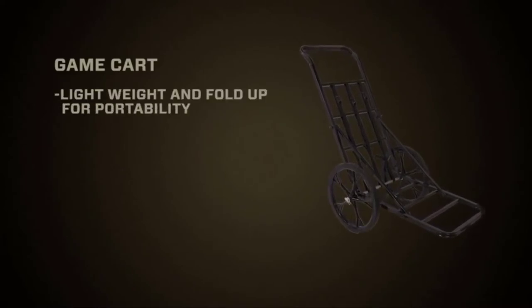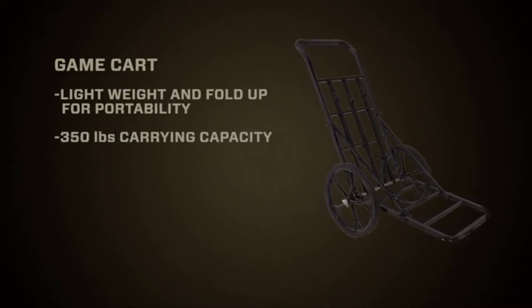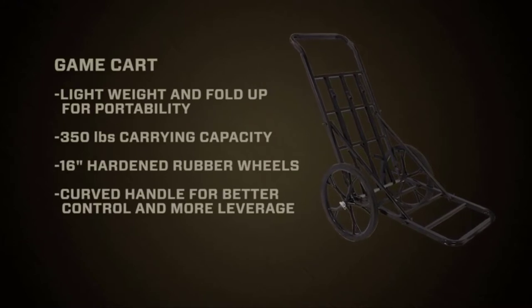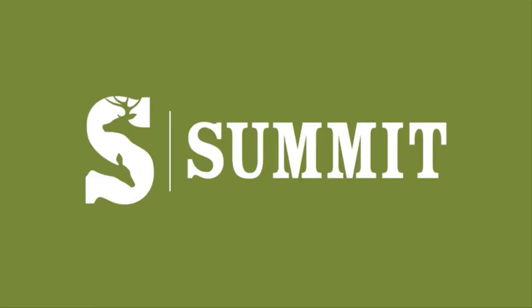The thing is super lightweight, it's easy to transport, and I can strap a giant buck — up to 350 pounds — on that cart, and in some cases, with one hand, I can drag it out of the woods, even in rough terrain. So if worrying about getting that big buck out is keeping you near the truck, then buy a game cart by Summit.